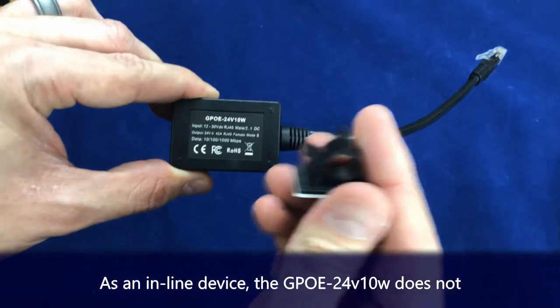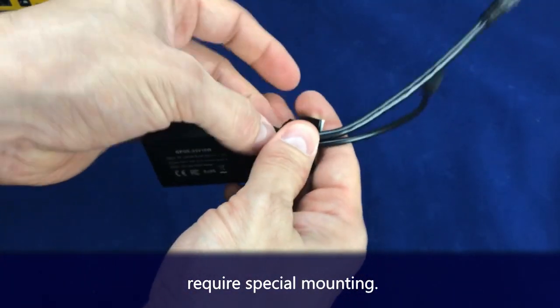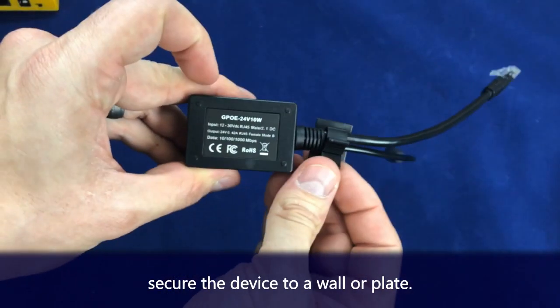As an inline device, the GPOE24V10W does not require any special mounting. You can simply use a cable mount to secure the device to a wall or plate.